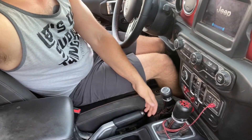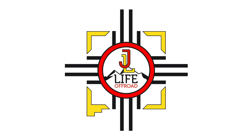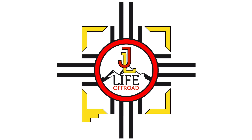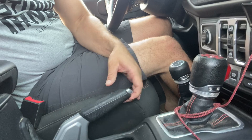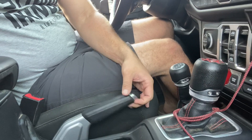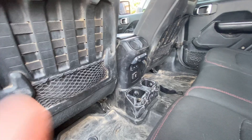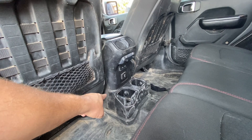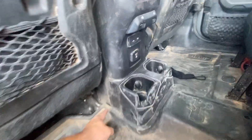What is up, JL Life Offroad here. Today's video we're going to be addressing a loose e-brake — stay tuned. It's really simple. All we're going to have to be doing is moving this up so we can access the tension nut and tighten it a little bit.